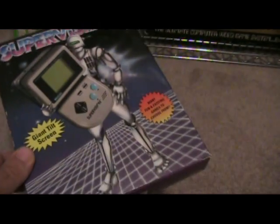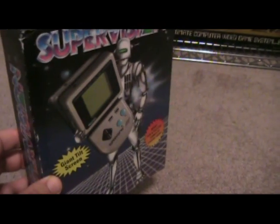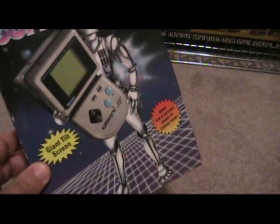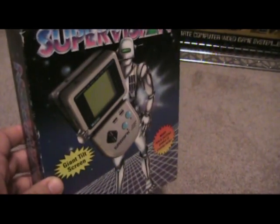It came out in 1982. It really lacked third-party support — that was probably its biggest hindrance. It's competing against the Game Boy, obviously. You've got the Lynx and the Game Gear also on the market, so it didn't really fare very well compared to those systems.